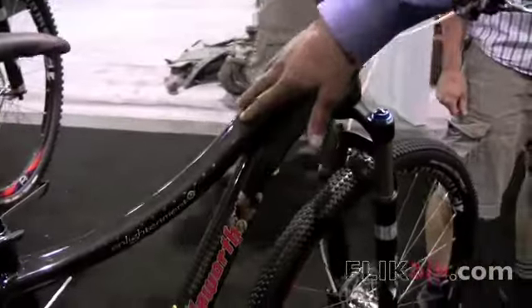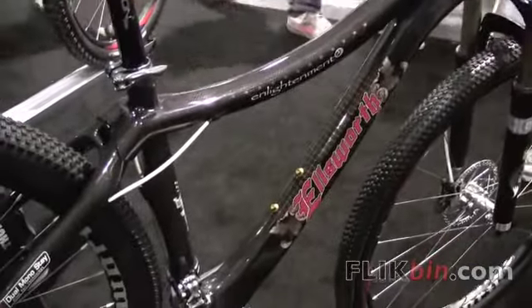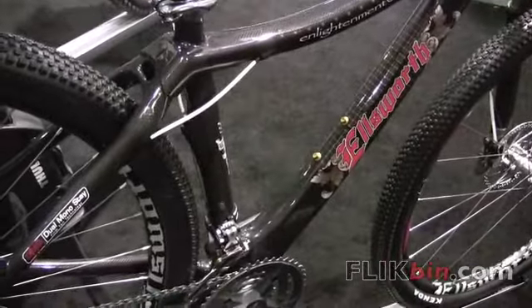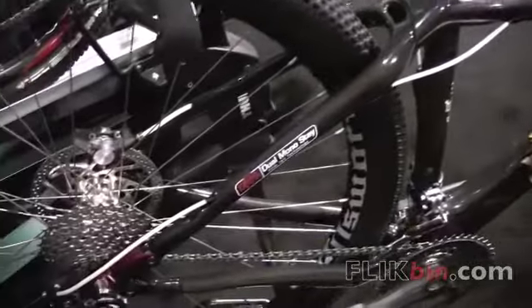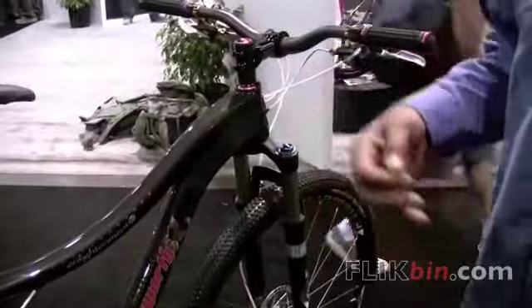The reason we entitled it rare earth carbon is because we track the carbon, making sure it's the carbon that we bought. A lot of carbon bikes go through China. China's a communist country — the Chinese government can come in and take whatever they want and substitute it with whatever they want. Our bikes are certified that it's the carbon that we bought.